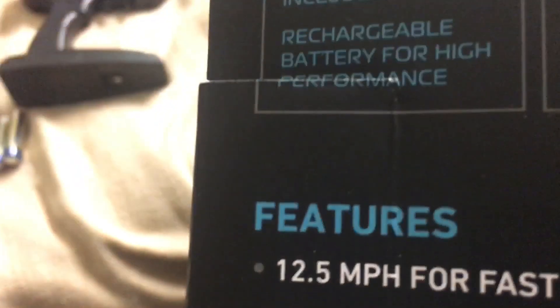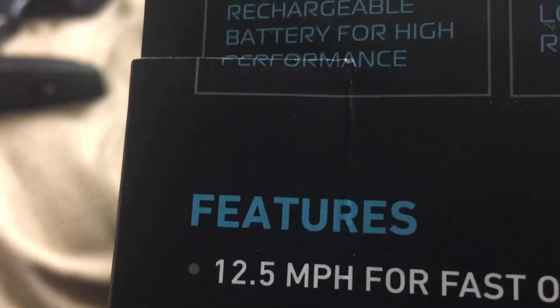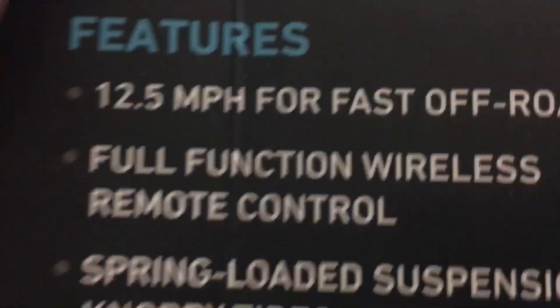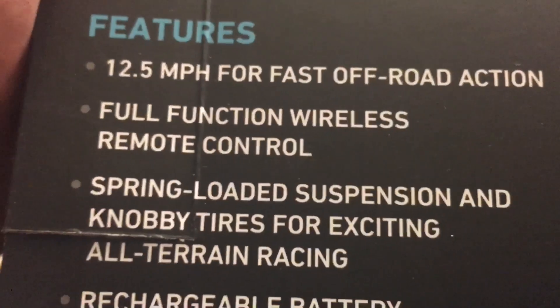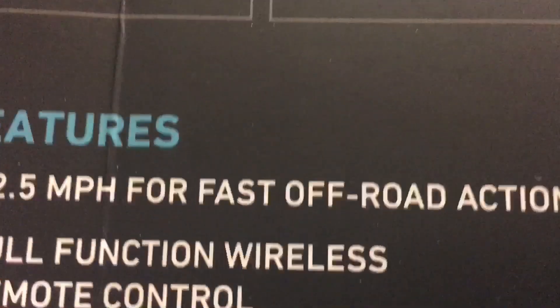It's got rear suspension, and it does have suspension in the front too, although it's a little tight. I also didn't see earlier — it does 12 and a half miles an hour. It comes with everything you need.